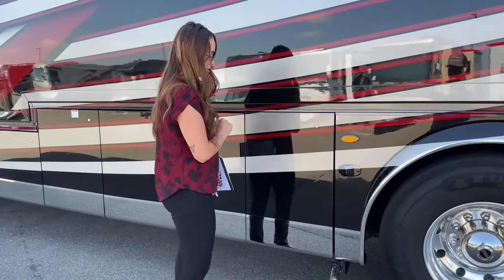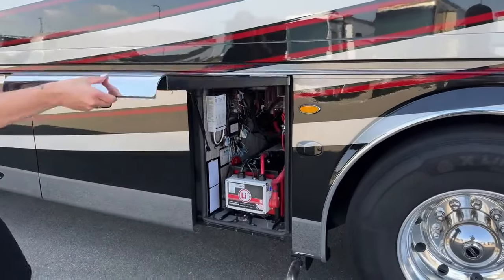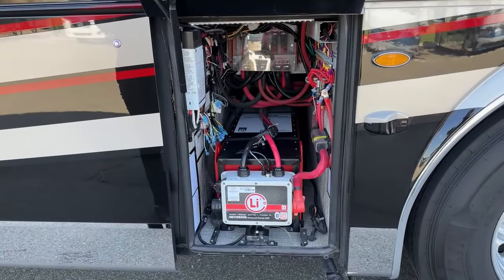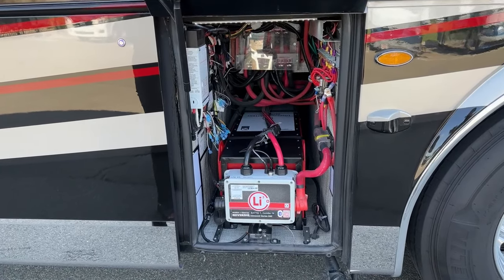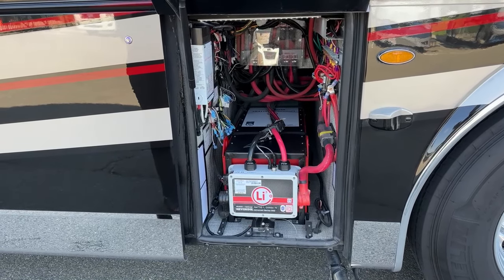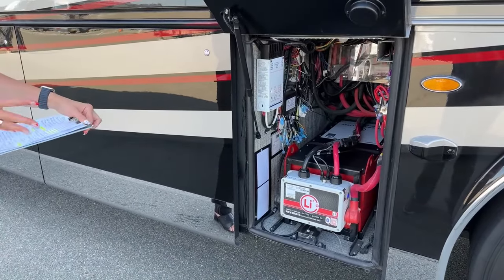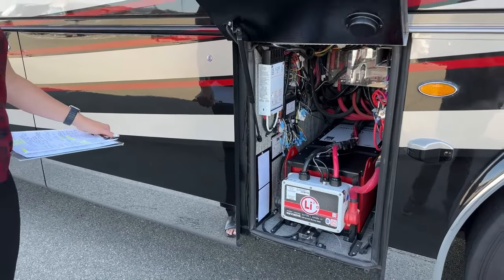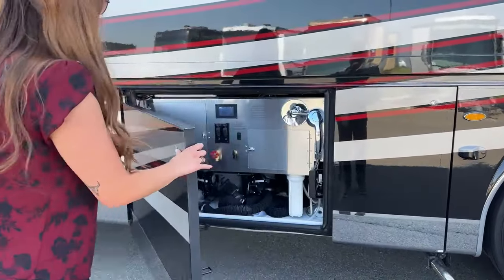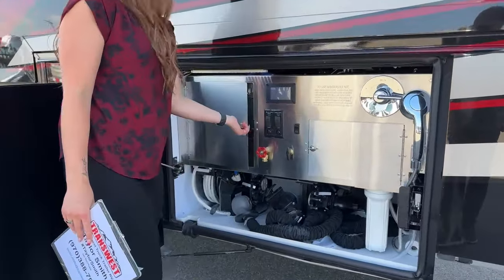Here are our beautiful push button doors. Inside here is one of our lithium-ion battery packs - this is going to be 1,260 AHr. You do have another one that is the same battery power, so you have about 2,520 AHr total battery power. You also have four SunFree solar panels up on top, 100 watts each, and then one specifically for your chassis.